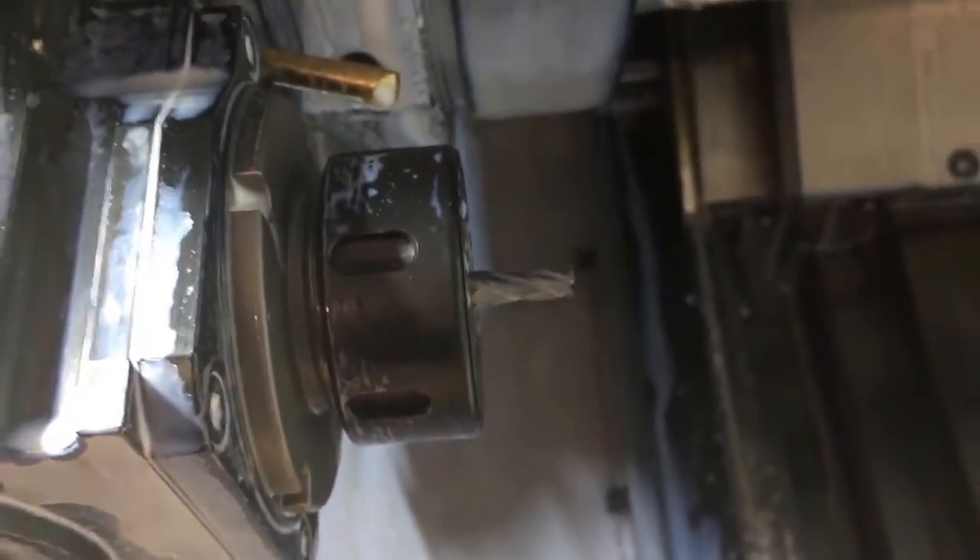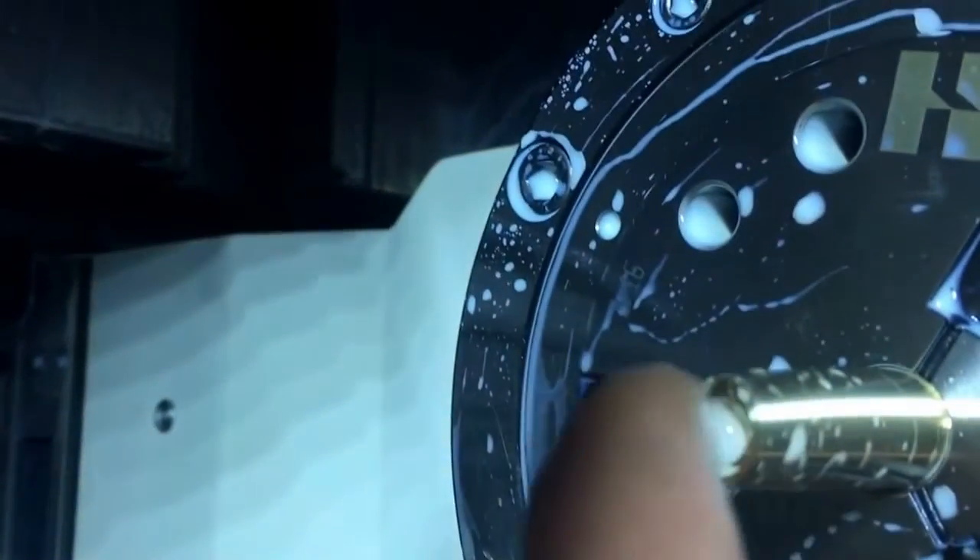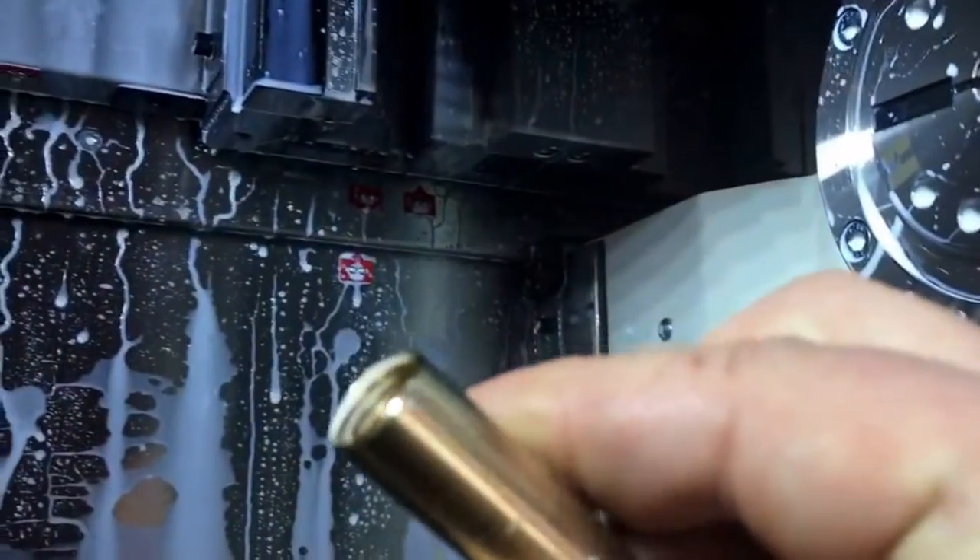Now we're doing a slot for the clip. Just so you guys can see what's going on — this lathe has live tools. This mill spins at 4,000 RPM; it can do up to 10,000 but I don't need to max it out here. This spinning mill creates the slot that the clip slides into. So that's it — finished part.